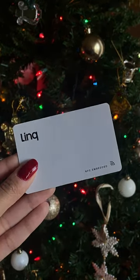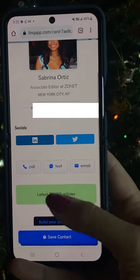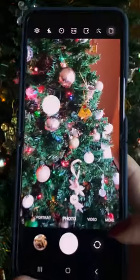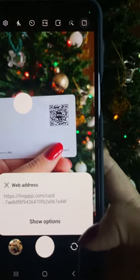The Link Card is a digital business card that shares your contact information with just one phone tap. Your link profile is completely customizable with links, photos, contact info, and more. You could also share your contact information by flipping over the card and having others scan your QR code.